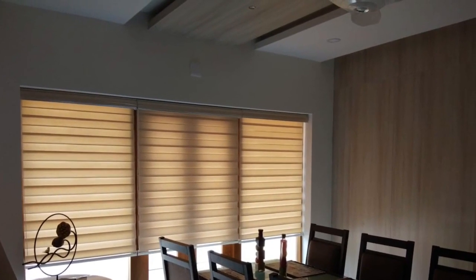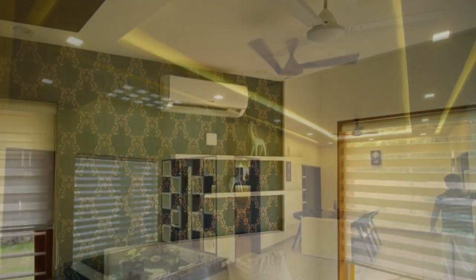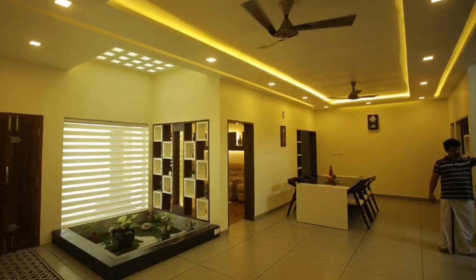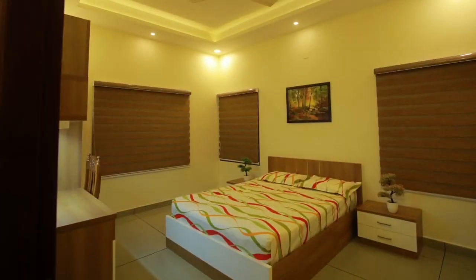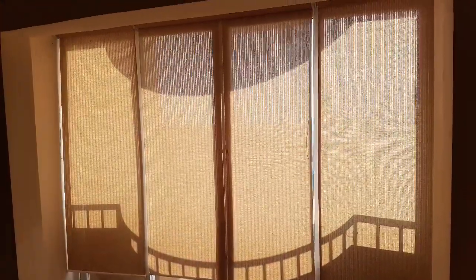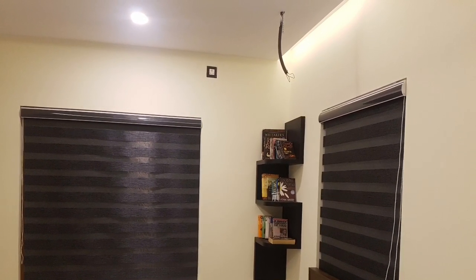We are working on these blinds. So we started here, and now we have a new model called Zebra Blinds. We have one layer of Zebra Blinds. Actually, it's called Symphony Blinds — we have two layers. It's a horizontal blinds.